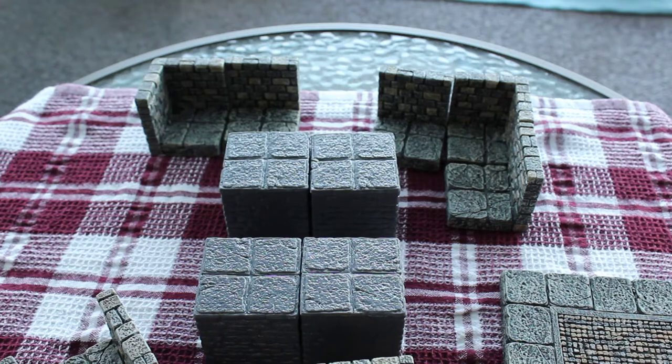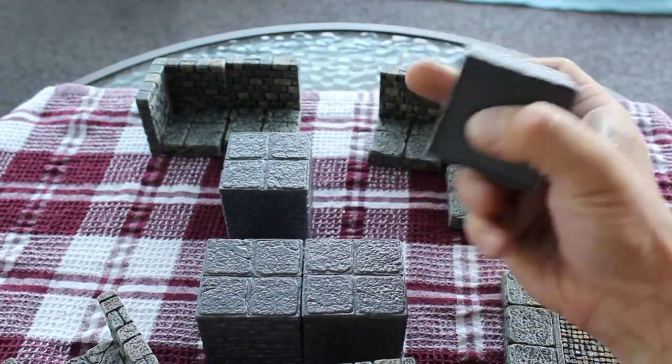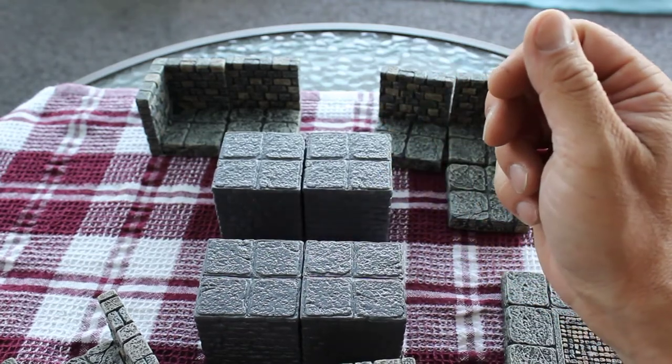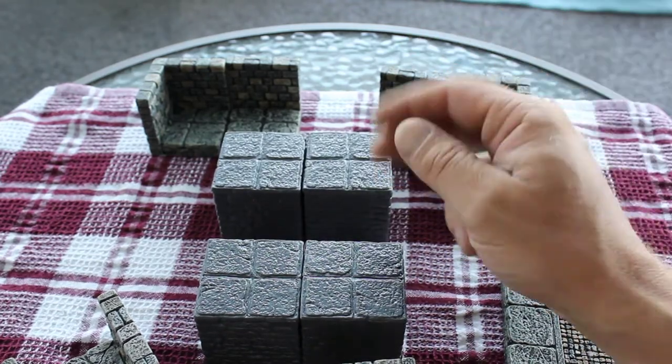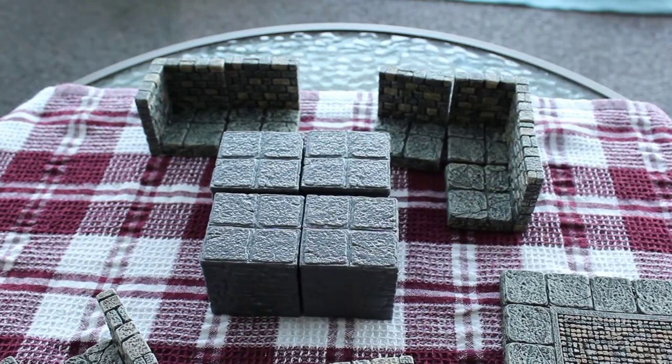They're actually a pretty useful piece and I'm glad that I got these. They are pretty bulky, which is pretty cool, and they definitely do work with the dungeon — all I have to do is paint it to match and we'll be good to go. If you guys got this, link a video of how you use it in your setups — I would love to see it. Thank you.